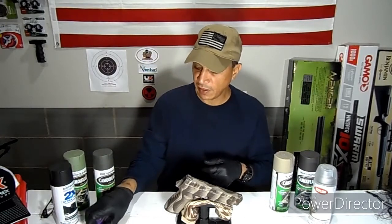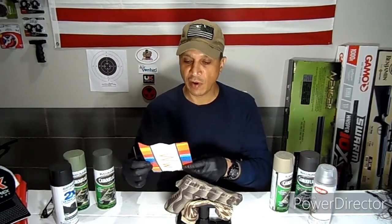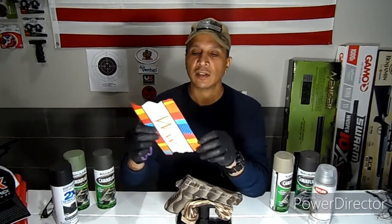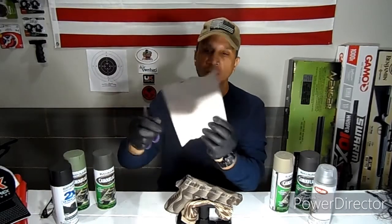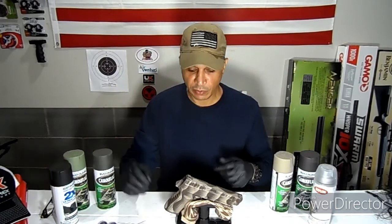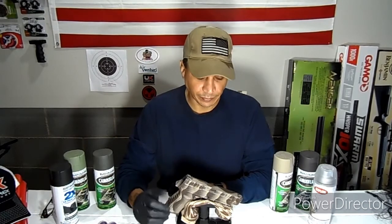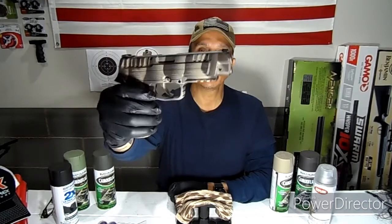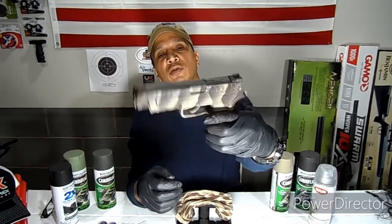Get creative and do designs. A gentleman sent me a picture while I was waiting for it to dry and asked how I came up with the design. All I did was find a piece of soft cardboard, use some scissors, and just cut a little wavy kind of pattern and use that. You can do more rigid or more curvy — it's up to you. I hope you guys enjoyed the video. Soon I'll be doing some of the rifles too.